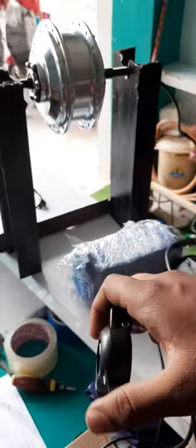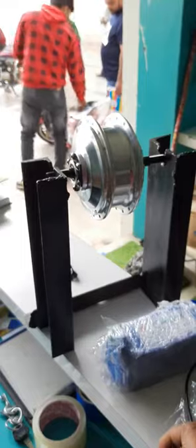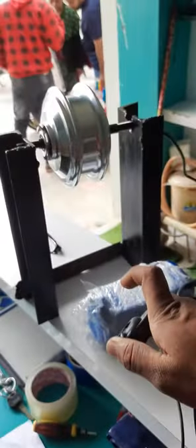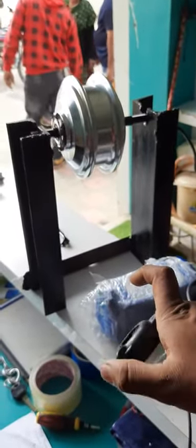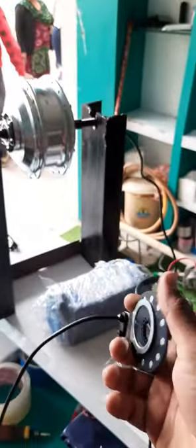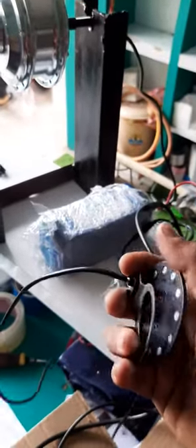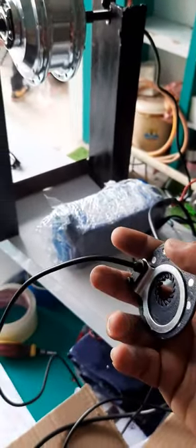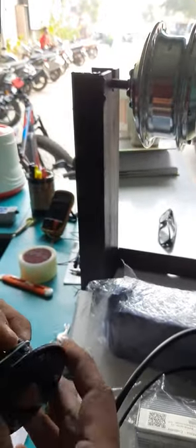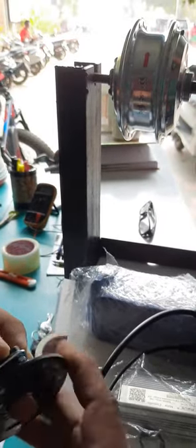Once you give throttle, our motor will start running like this. Here I am giving throttle and the motor has started running. The same thing — you can also run this motor using the pedal assist sensor. When this disc moves with the pedal, our motor will start running.